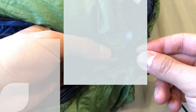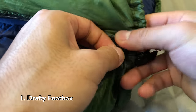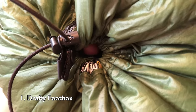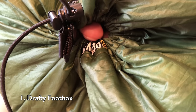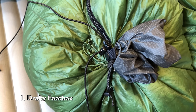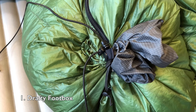Okay, now let's talk about some of the things that I wish were a little better with this quilt. The first is the drafty foot box. The Revelation quilt has an adjustable foot box, which you can cinch down when it gets cold. However, there is a little gap that's formed, and no matter how hard I tighten it, the gap is still there. It's really noticeable in cold weather, and normally I have to stuff the stuff sack or an extra pair of socks or something, and even then I can still feel the cold air coming in.